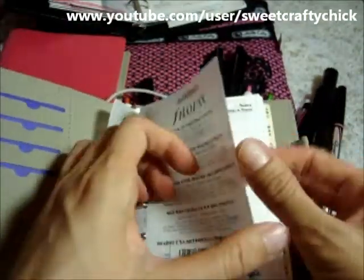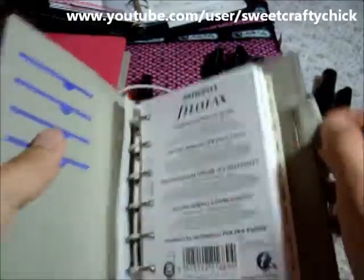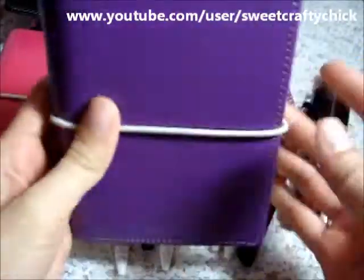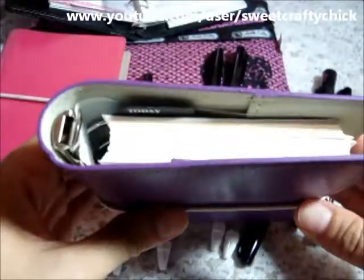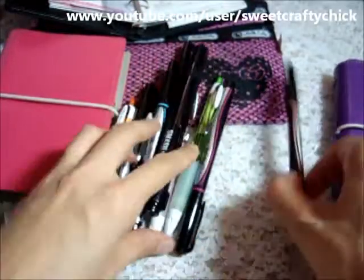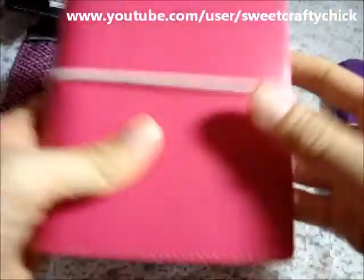Oh, it has a fly leaf — great, awesome. So that's the purple one. It's super pretty, I love the color. I'm thinking of giving this — one of them — to somebody, but we'll see if they like it.